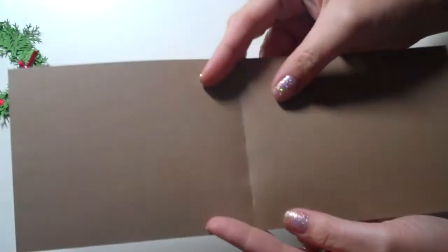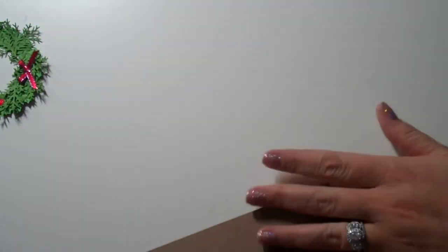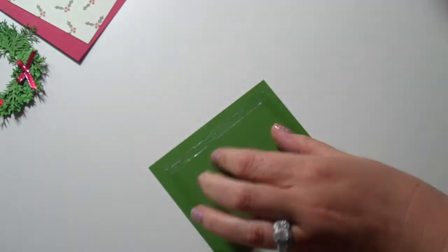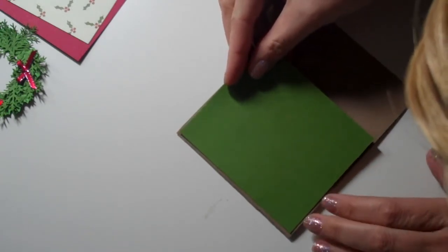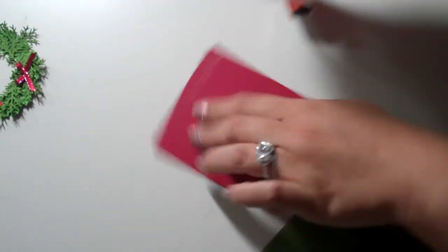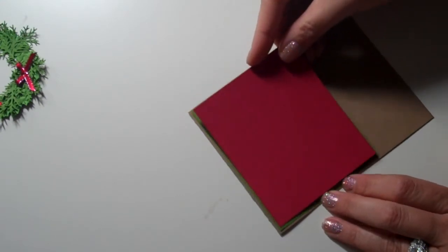I took a piece of 8.5 x 11 kraft cardstock, cut it down the middle at 4.25 to get this card style. I've got some mats here and we're just going to adhere these down. This mat goes right here at the top, then we have a red mat — the green one is just an eighth of an inch shorter all around, and the red one is an eighth of an inch shorter all around.